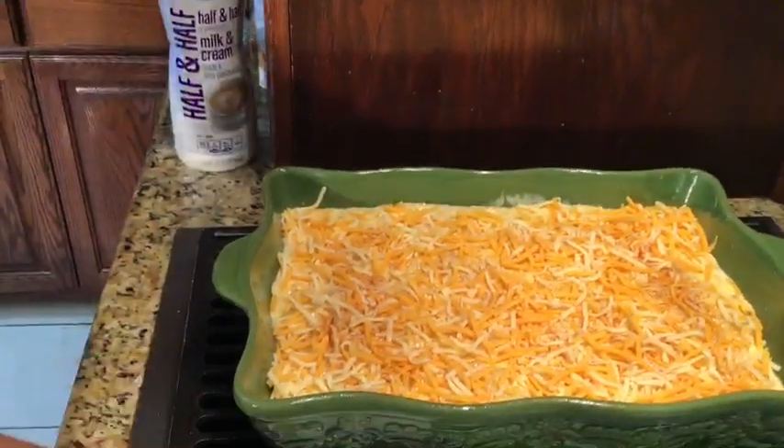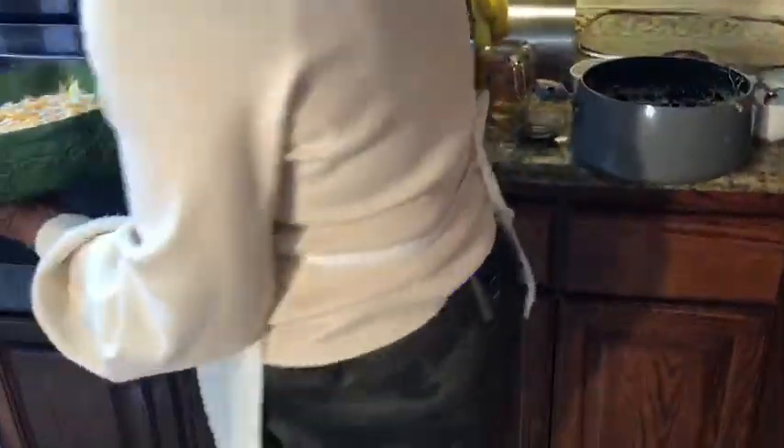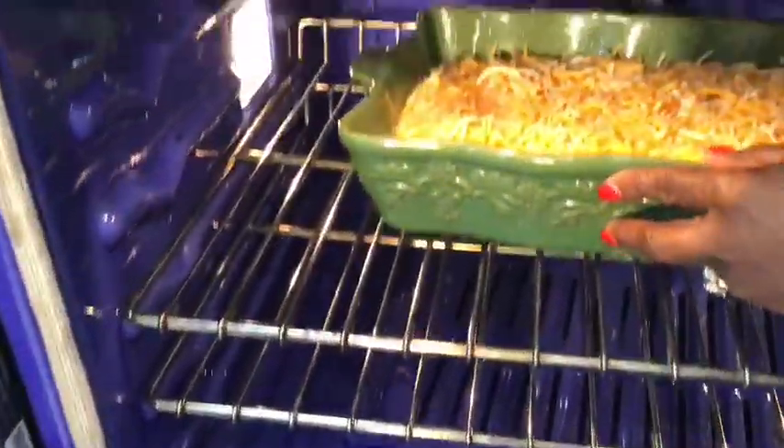I have my oven on 400. We're going to put that in there — it won't have to stay in long because it's already done, we just want the cheese to melt.